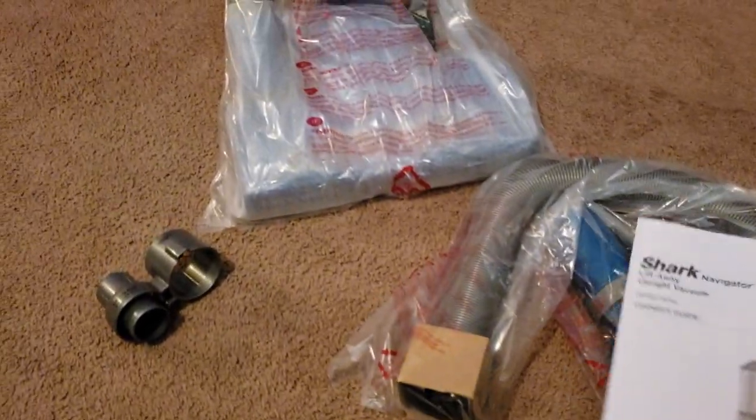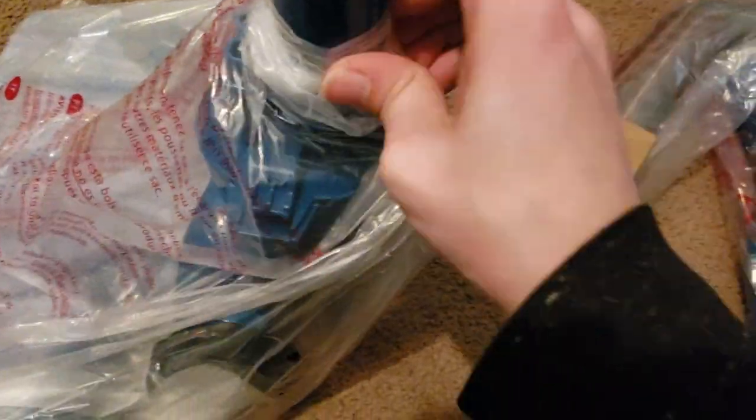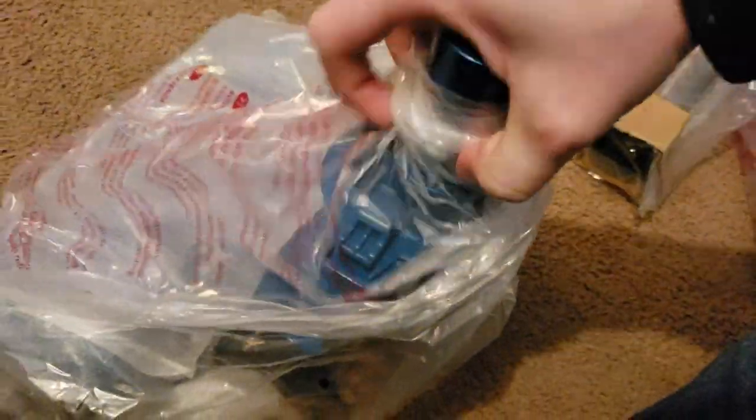So we have the user's manual — be sure to read this very carefully. And we have the floor head, which we'll start with first. Again, this is very simple to put together, but I'll still show you how to do it anyway. We'll just go ahead and pull this apart. There we go — look at that, that just slides right off. Very easy.